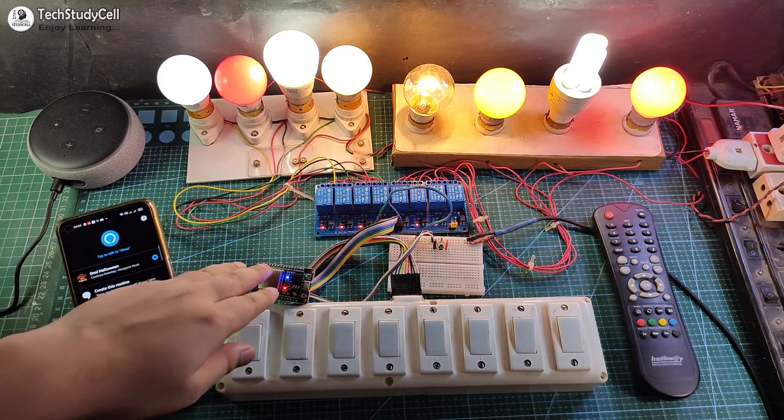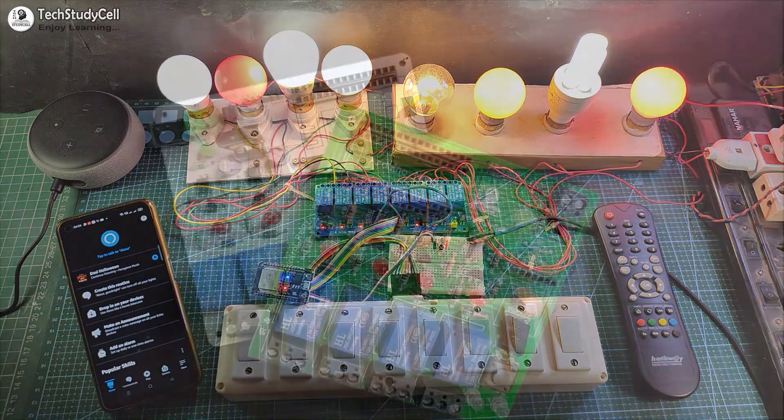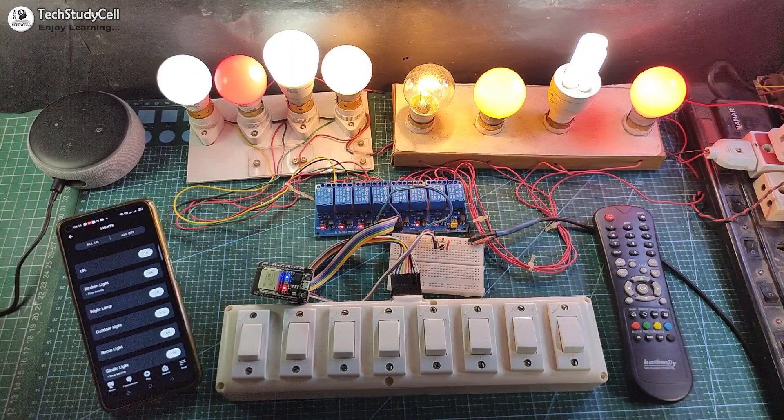For this project, I have just used ESP32, a relay module, and the IR receiver. So you don't need any custom-designed PCB for this project.